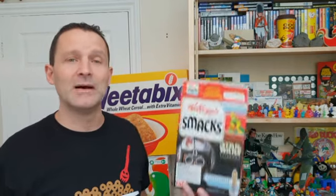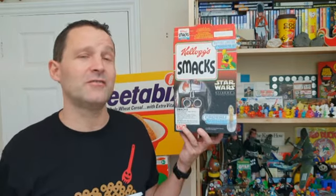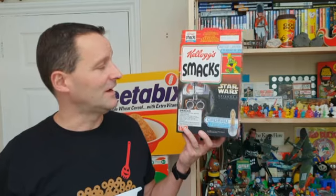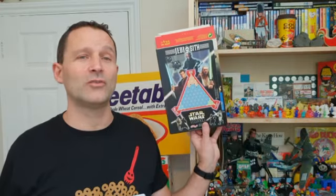Hi Breakfast Serial Eaters and welcome to another edition of What's in the Box. So what have we got for you this time? Well, this is a slight departure because it's actually a foreign issue. But because it's Star Wars related and there's a lot of UK offers, I have included this. And this is a 1999 Sugar Smacks Star Wars spoon offer.